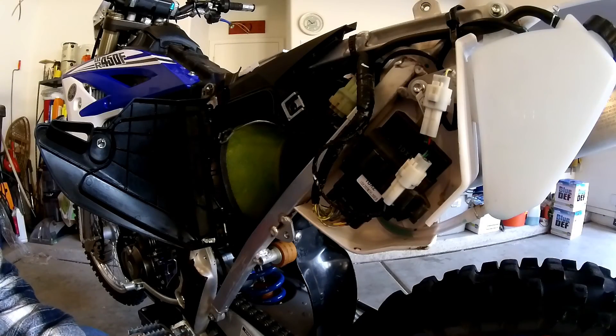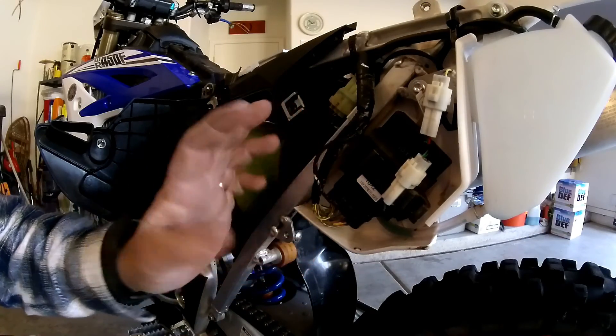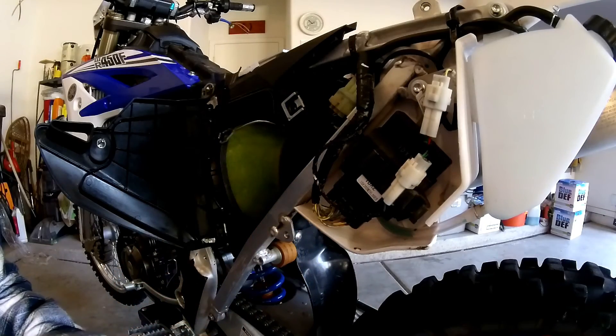All right, so we're on to phase two. The first mods worked pretty well. We're going to get rid of the EPA or stock ECU and swap it out for the GYTR programmable ECU.